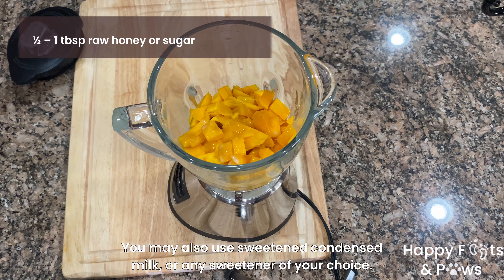Now let's add half a tablespoon to a tablespoon of honey. This blender comes with a milkshake setting, so I will press that to start blending. Because I don't have a high powered blender, I have to mix it just like so.